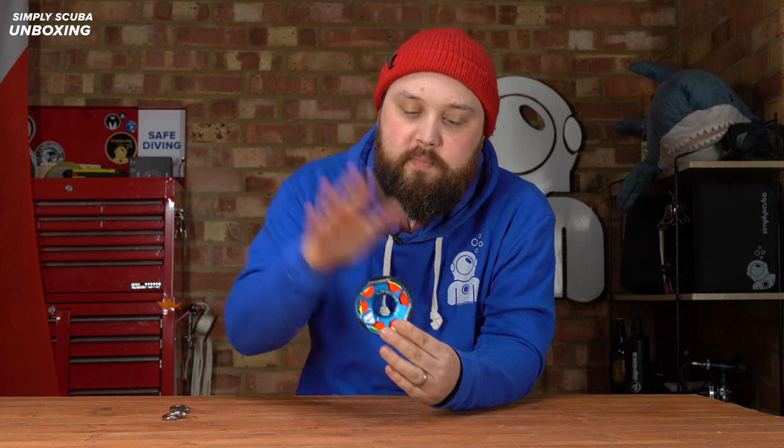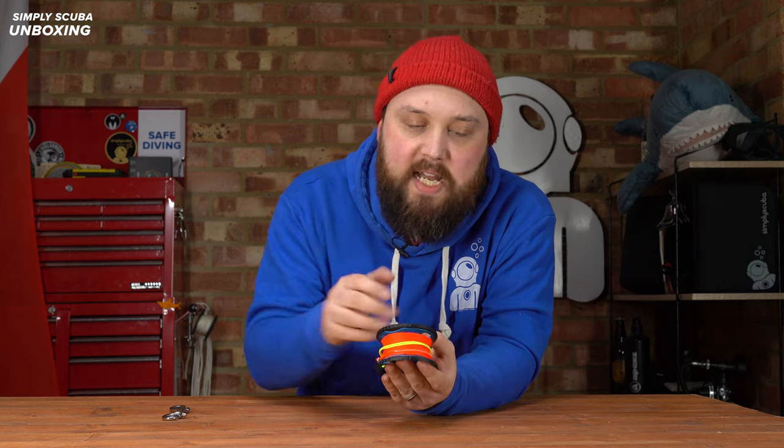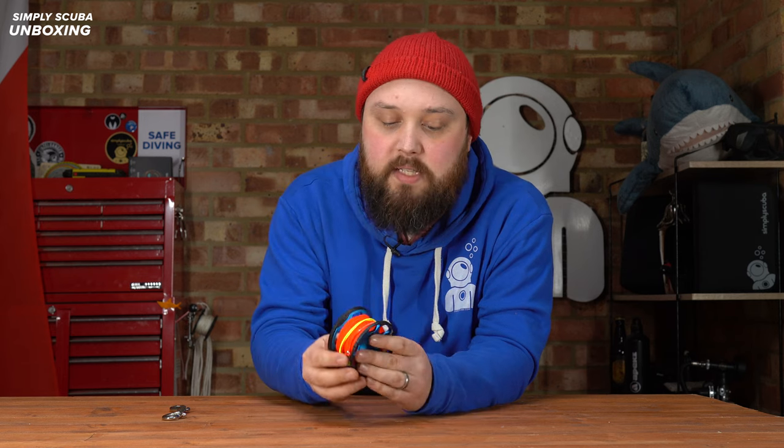The spool itself — the main body is made out of anodized aluminium, so it's lightweight and strong. It can take a cylinder falling over on it and brush that off, but it's not going to add too much weight to your thigh pocket or wherever you're storing it.